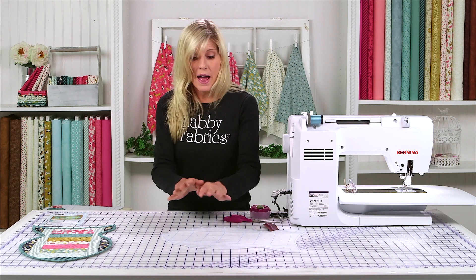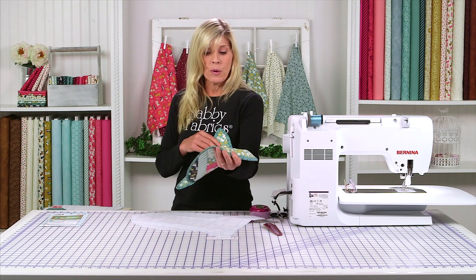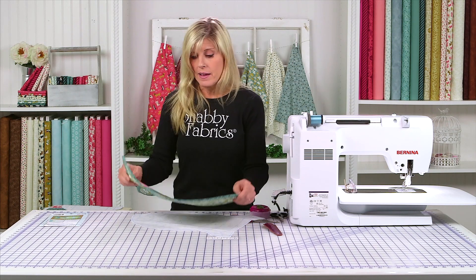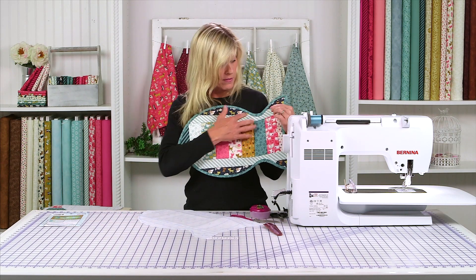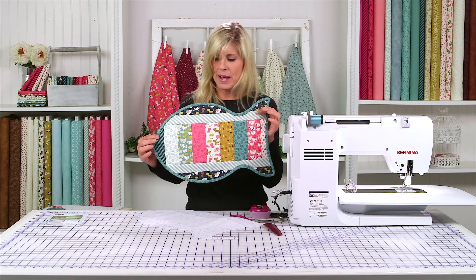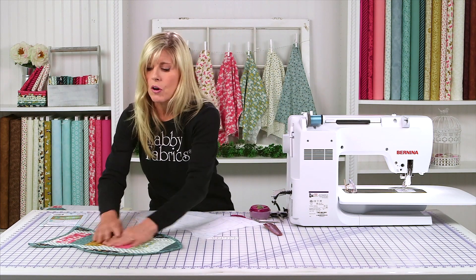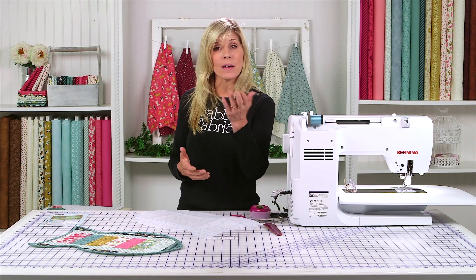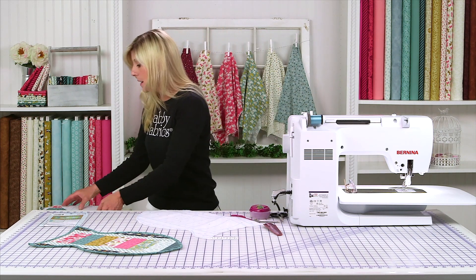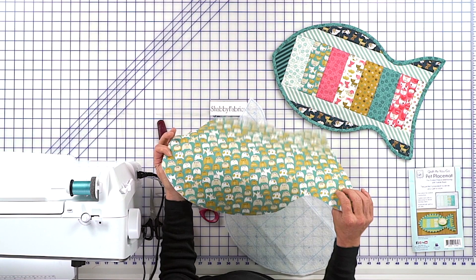Once you have that roughly cut out, you'll iron that to whatever you want to have for your backing fabric. We chose this little kitty fabric — it is directional. So if you're using directional fabric, just be aware of that. If you decide on a particular orientation, you want to orient all your fabrics that way and also have the backing that way. So you iron that to your backing fabric, and then you go ahead and cut out on the drawn line.